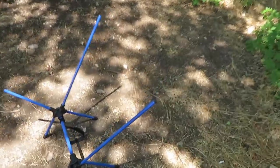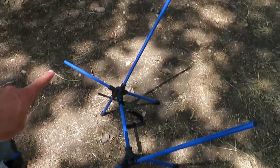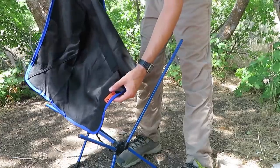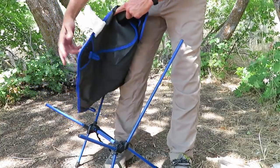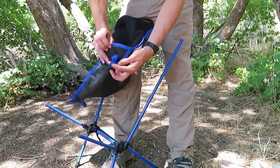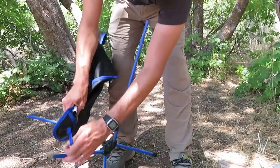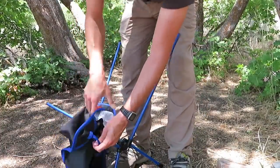Once you've got the legs set up, you'll notice there are four corners sticking up. The little Ozark Trail logo part goes in this corner, and then you just grab the loop — the loop helps you open up the little pocket more — and you just slide it over.